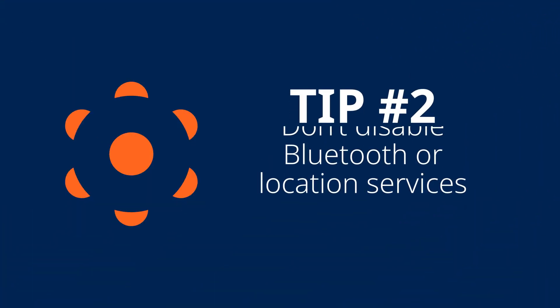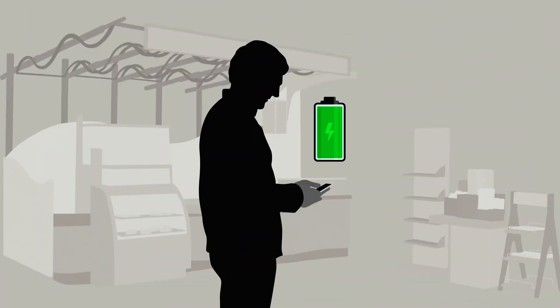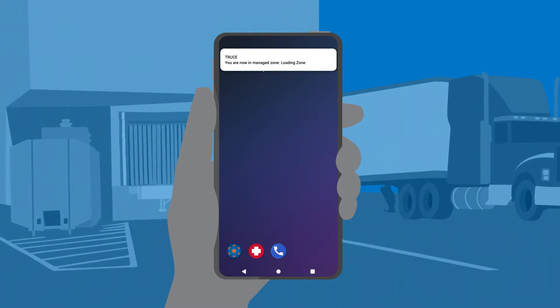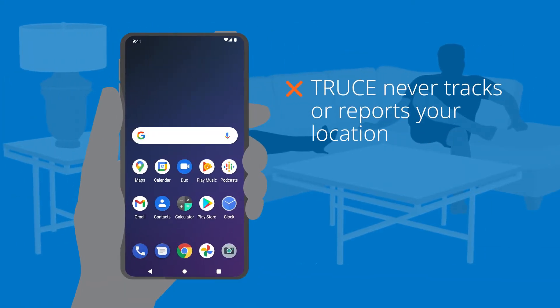Number two: don't disable Bluetooth or location services. Sometimes users turn these services off to save battery power or because they're concerned about privacy, but Truce needs these services so that it can turn itself on when you're at work and go to sleep when you're off the job. And it never tracks or reports your location.